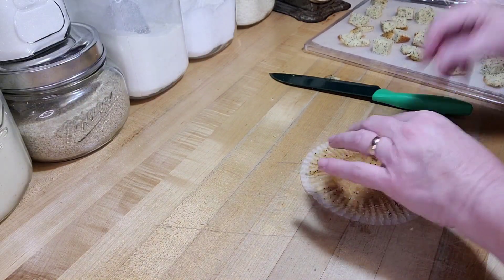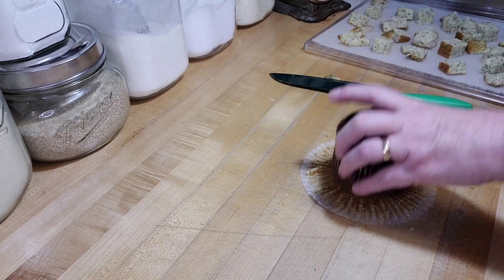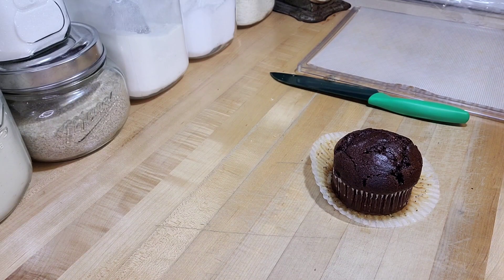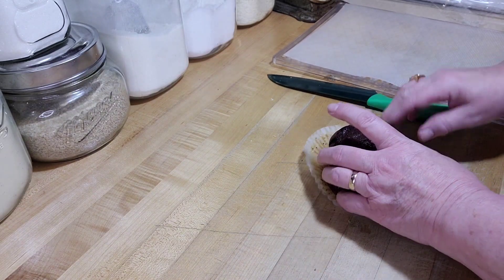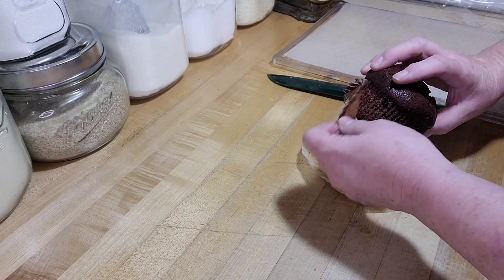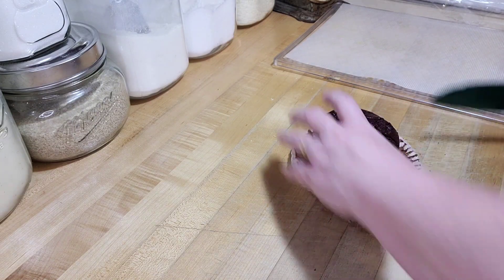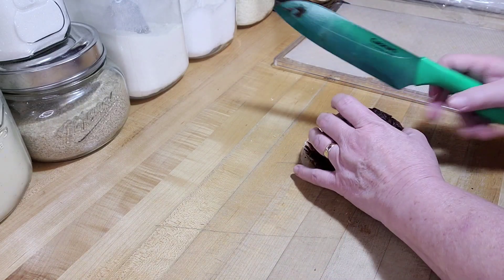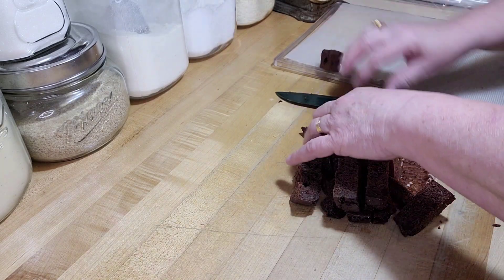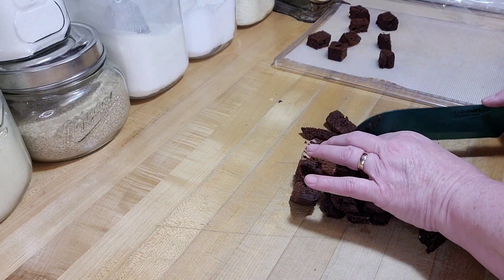How about if I do a chocolate one? I'll do six trays - two chocolates, a blueberry, and a poppy seed. I've actually done this with chocolate cake and spice cake and it turned out so good. They were great just with a cup of tea - little spice cake cubes. I'm going to cut these in half, then that half in half, turn it, so we've got it in quarters. Now we're going to cut those halves in half.